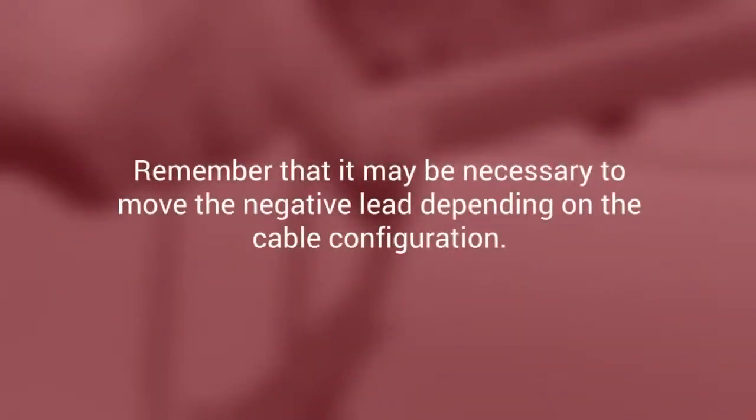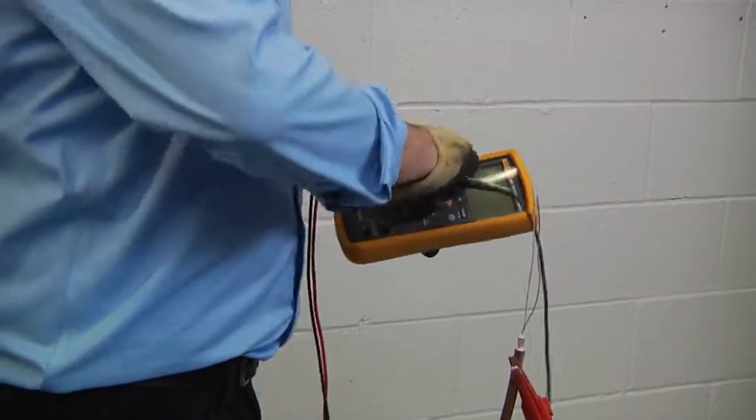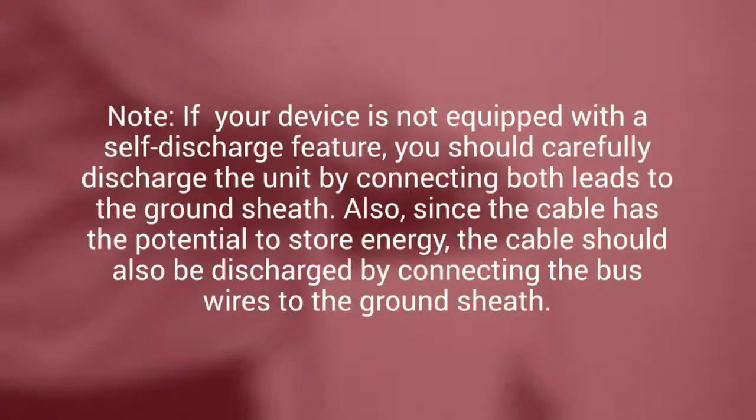Remember that it may be necessary to move the negative lead depending on the cable configuration. Now turn off the megameter. Note: if your device is not equipped with a self-discharge feature, you should carefully discharge the unit by connecting both leads to the ground sheath. Also, since the cable has the potential to store energy, the cable should also be discharged by connecting the bus wires to the ground sheath.